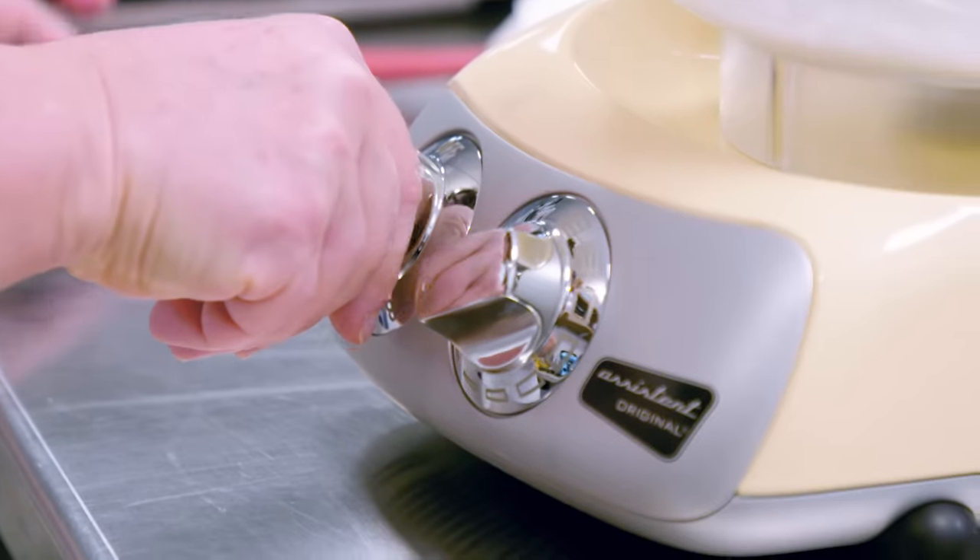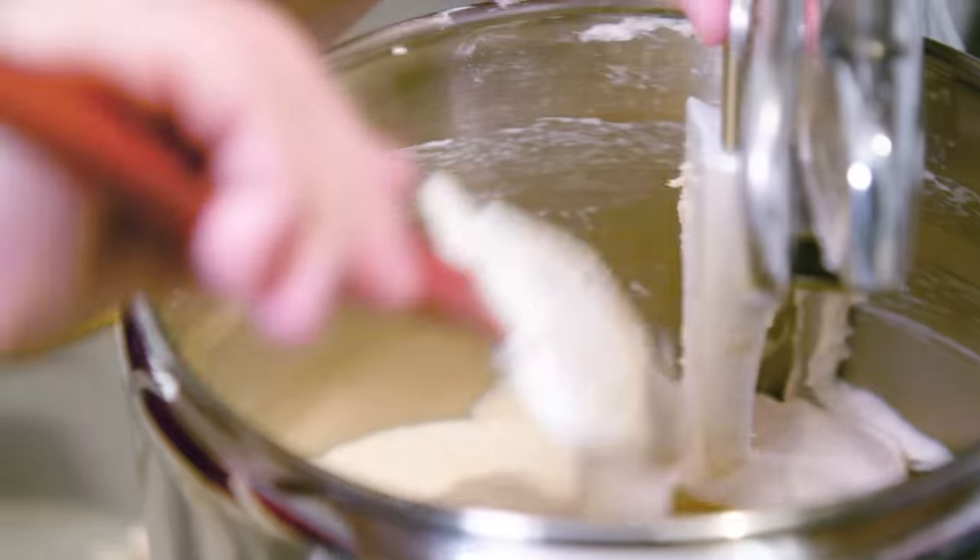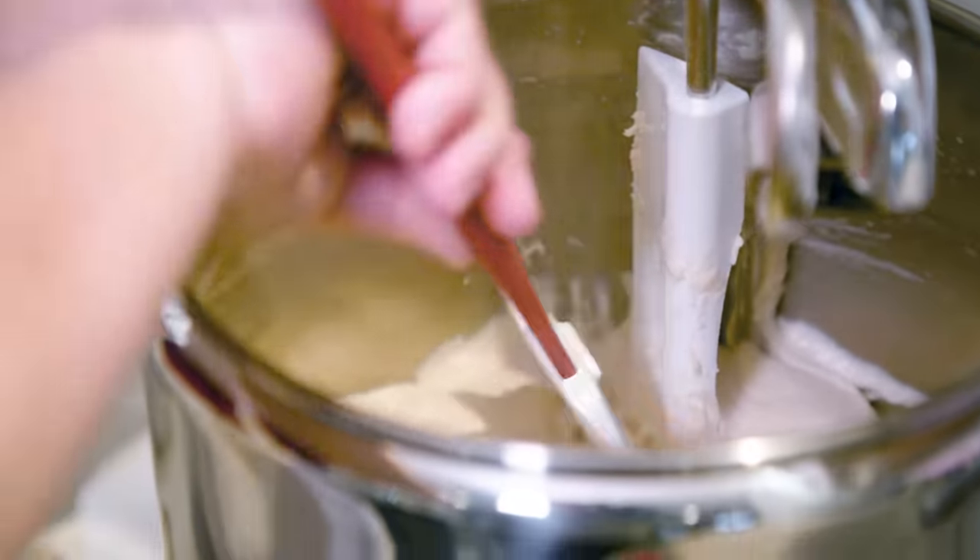These days there's another mixer design to consider: the motor in the base with the bowl on top. That offers excellent access to ingredients, and it's featured in European mixers like the Ankarsrum.